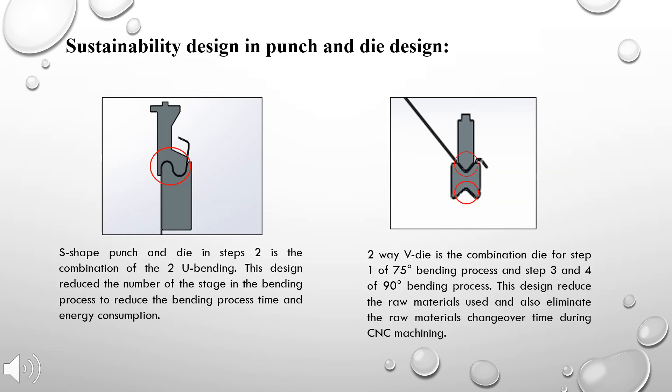In designing the punch and die, the sustainability aspect of the design should always be taken into consideration. For this project, we have incorporated the design to use less materials, contributing to optimal usage of resources. The S-shaped punch and die in step two is a combination of two U-bending operations, reducing bending process time, energy consumption, and saving raw material. The two-way die is a combination for both step one and step three, with different angles incorporated into different sides, reducing raw material usage and eliminating changeover time during fabrication.